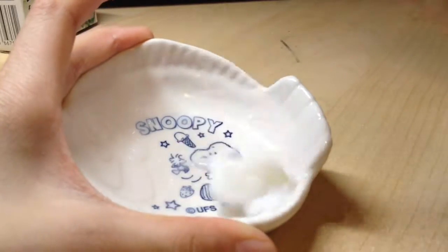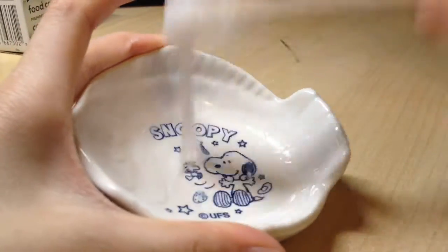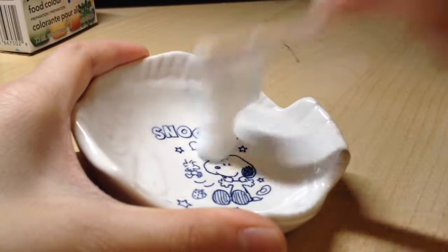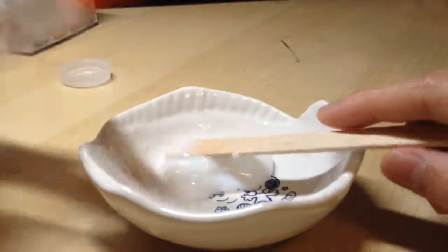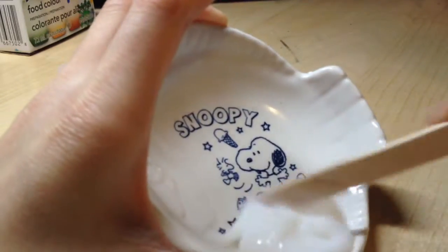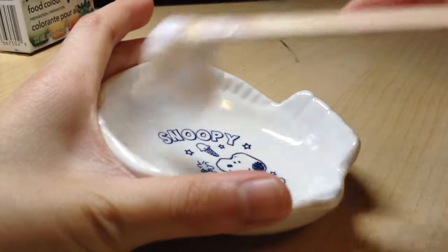Once it starts cleaning your bowl, you want to just add a little bit more borax mixture or your slime activator, until it's not sticky. You can see me adding that, and once it doesn't stick to the bowl at all — like this.